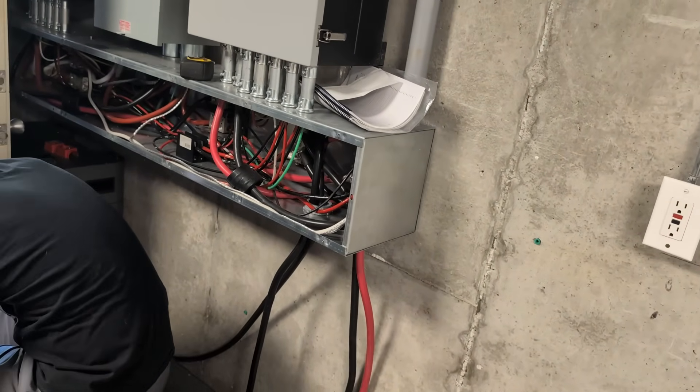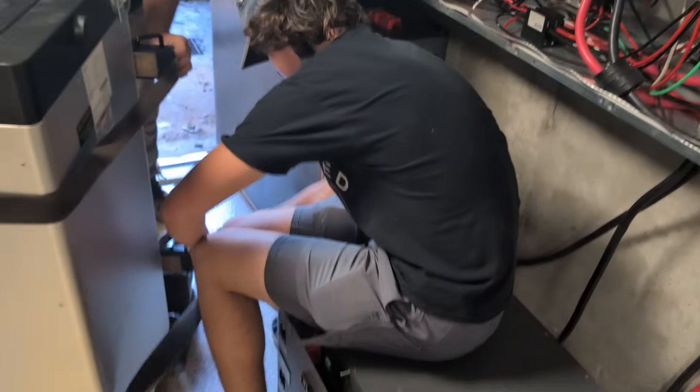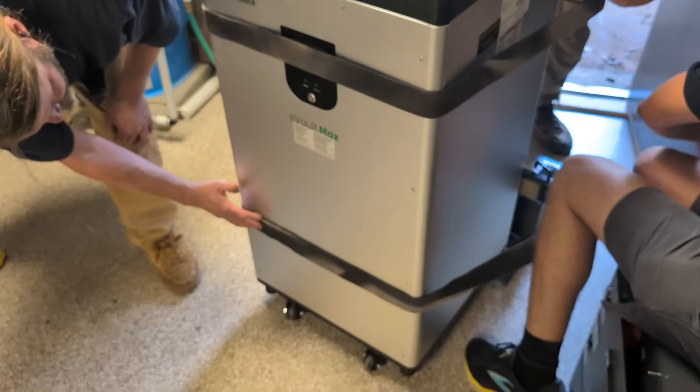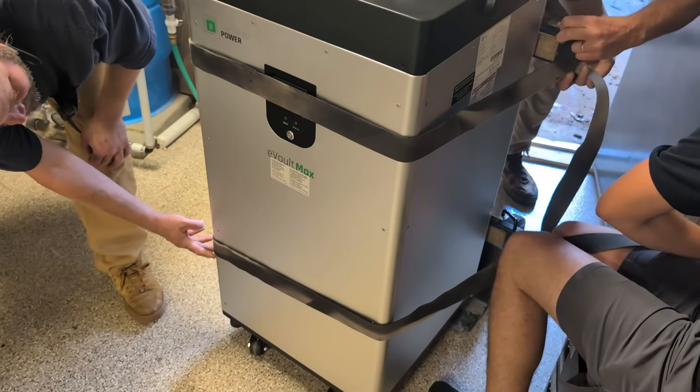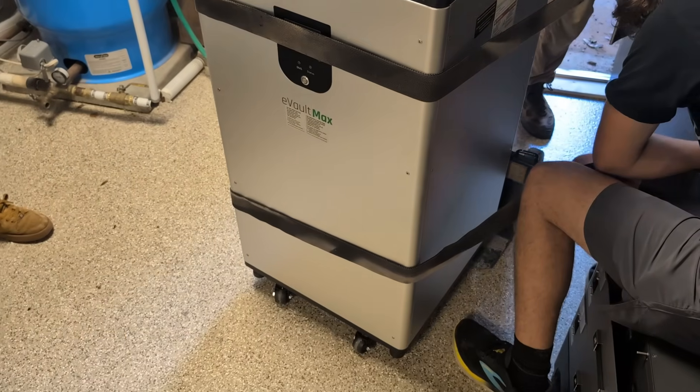So we're doing a little upgrade. One of the fun things about these Fortress batteries — they weigh 460 pounds. We got them down the stairs with the tractor and rigging.